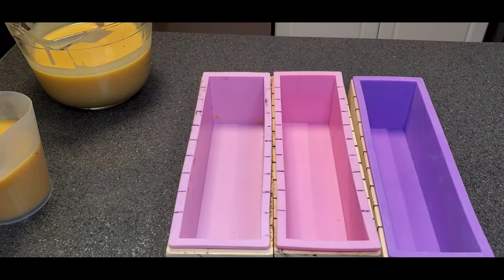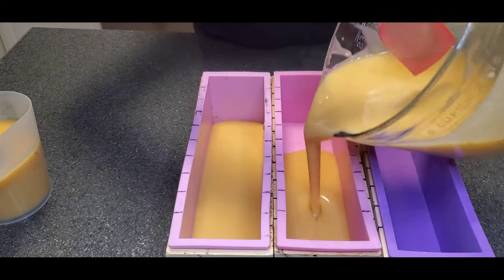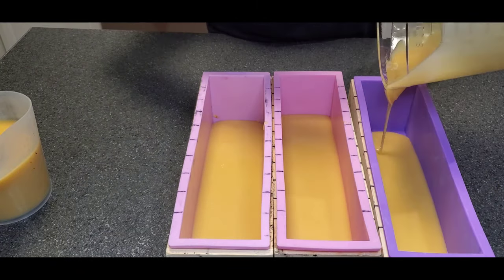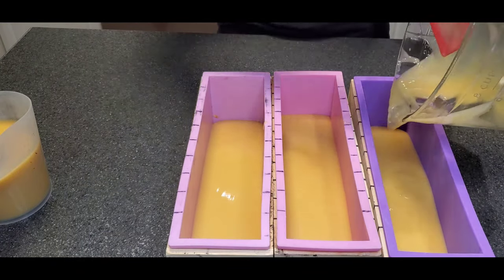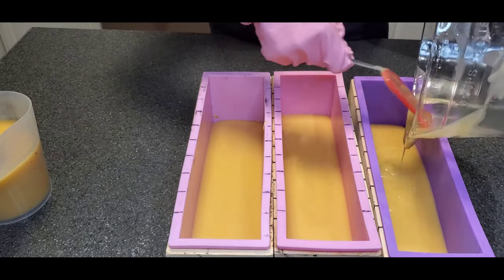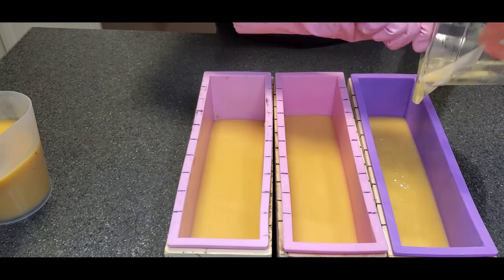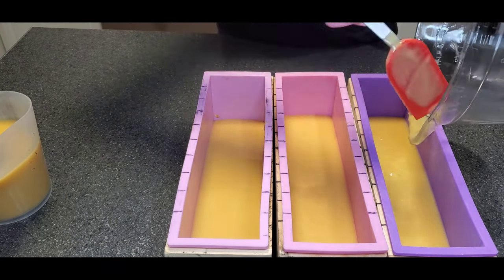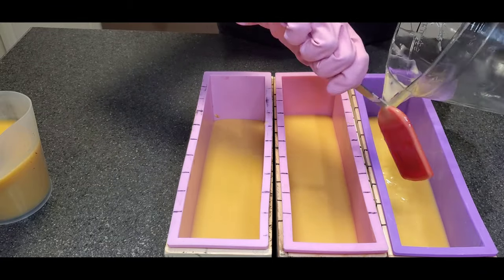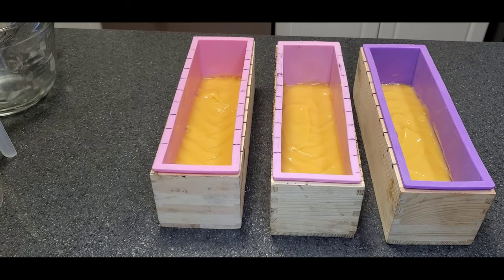We've reached trace and we're getting ready to pour in our first layer. This first layer has absolutely no colorants in it and it looks nice and yellow, but this is not how it's going to turn out. You'll notice that as soon as cold process soaps go through their whole gelling process, they change colors.